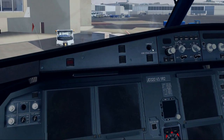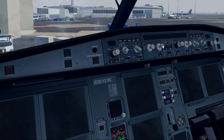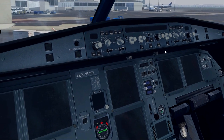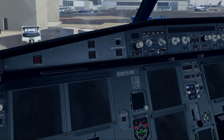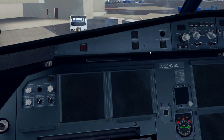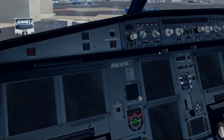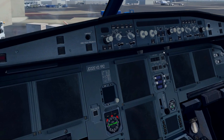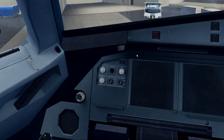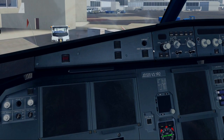Regardless of which payware company you choose to simulate your A320 experience — whether that's JAR Design here, or Flight Factor on X-Plane when it comes out, or if you're on P3D or FSX where Aerosoft and Flight Sim Labs give you your best simulations — this tutorial is kind of universal, at least parts of it. I'm going to try to do everything how it is done in the Airbus operations manual, so you can take this lesson to any platform.